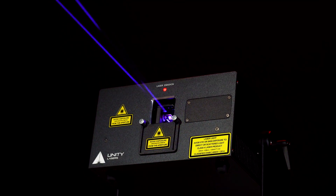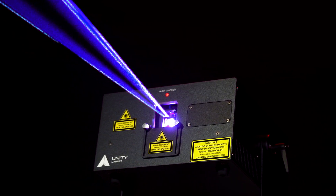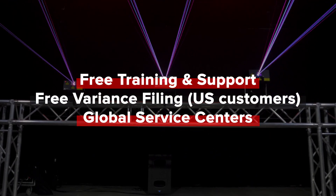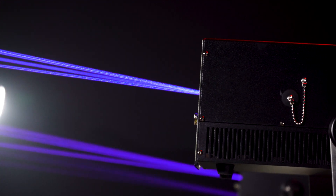We're a customer-driven company, and regardless of where you are in the world, Unity Lasers has you covered, providing you with free training and support, a free variance filing, and service centers around the globe. All backed by the global Pangolin and Kavant network and teams.